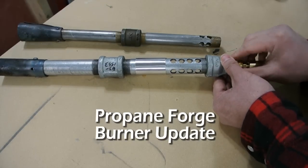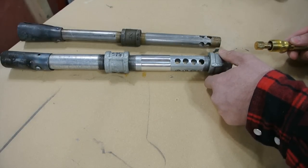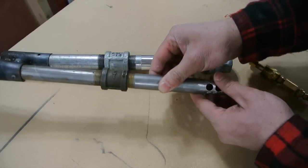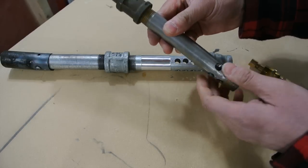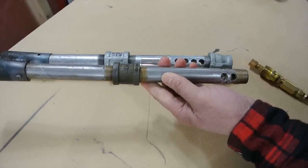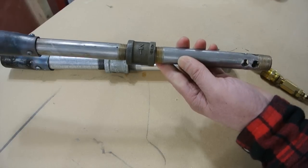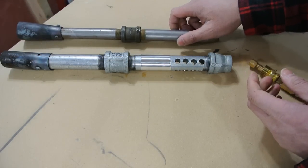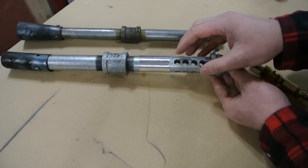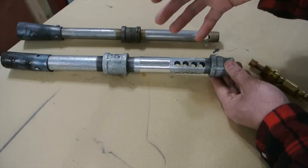This is a follow-up video to my propane forge burner video on how to make a propane forge burner. Originally I used half-inch pipe and found I couldn't get enough air — it worked fine at around six to eight PSI with just a few air holes. But I want to make it more flexible across all PSI ranges, say from five all the way up to twenty PSI, which requires varying amounts of air. So I've increased the size of the pipe for the burner.